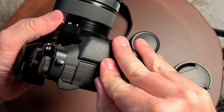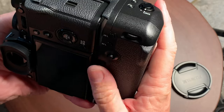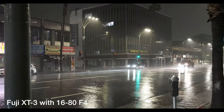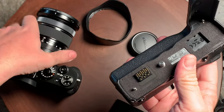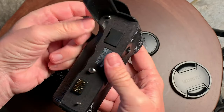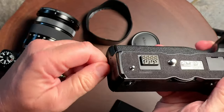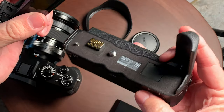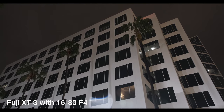This camera is a very strong performer for stills as well as video, and I really do like the battery grip. There is no battery grip option on the Sony APS-C series cameras — you have to jump up to the full frame cameras to get that. With Sony cameras, I find myself putting the camera in a cage to make it ergonomically easier to hold because the camera is kind of small. But with this camera, you really don't need the cage if you're going to use the battery grip. I do recommend the battery grip because the battery capacity is very low.